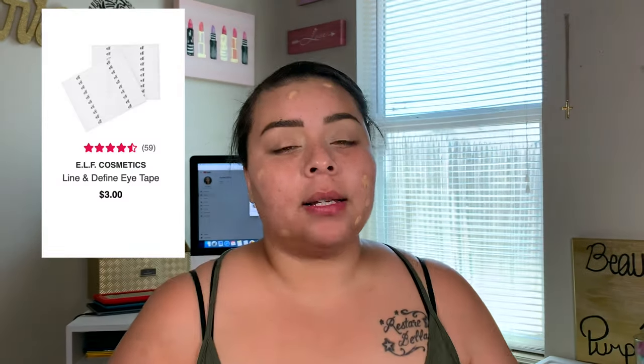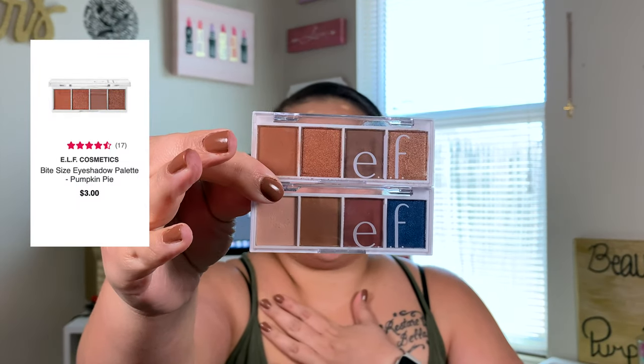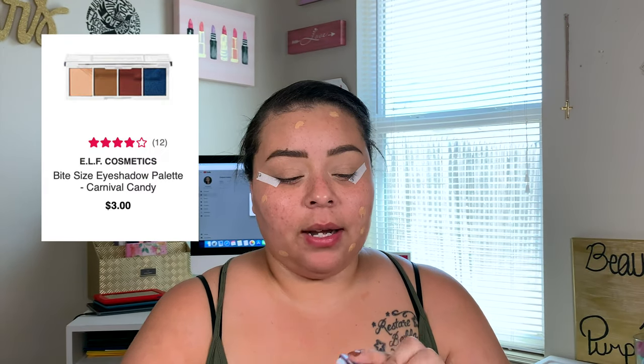Next I want to apply my E.L.F. Eye Tapes. I believe these packs are $3 a pack and you get four sheets of ten — you cut them in half, so you have 80 tapes. I've had this same pack for months and I'm barely needing to buy a new pack. Now that those are applied, I'm going to use these two E.L.F. Bite Size Eyeshadow Palettes: Carnival Candy and Pumpkin Pie. Starting with Carnival Candy, I'm going to use this cream shade to set down on my lid, blending it in with a Wet n' Wild Blending Brush.